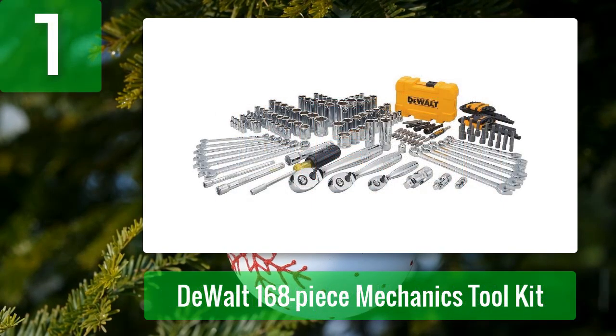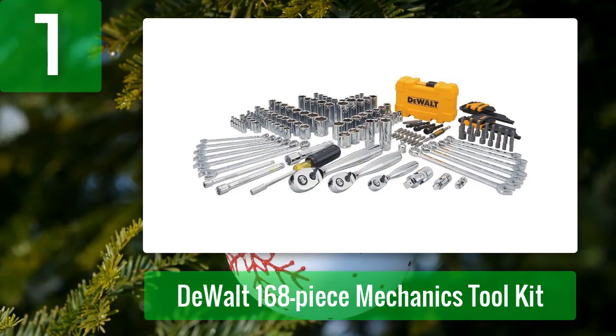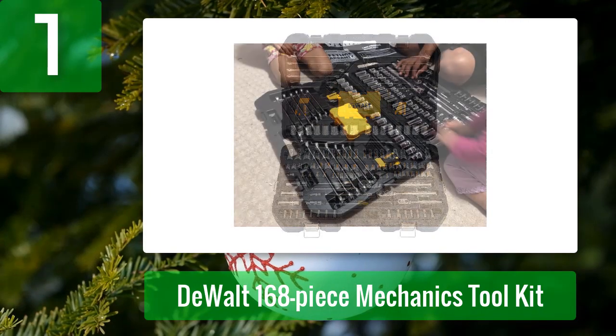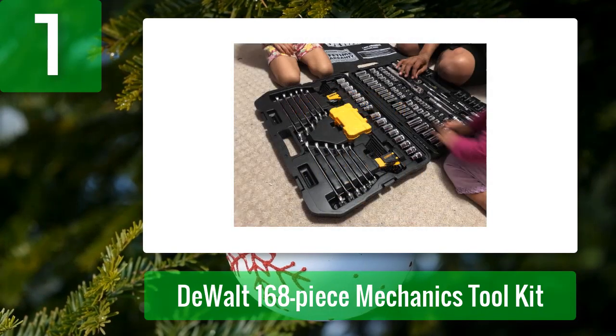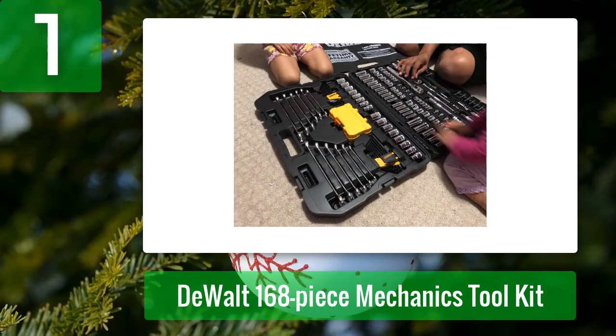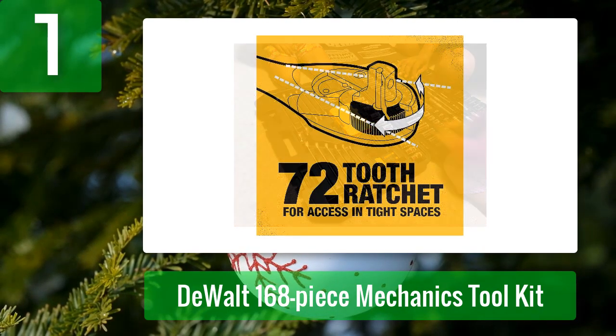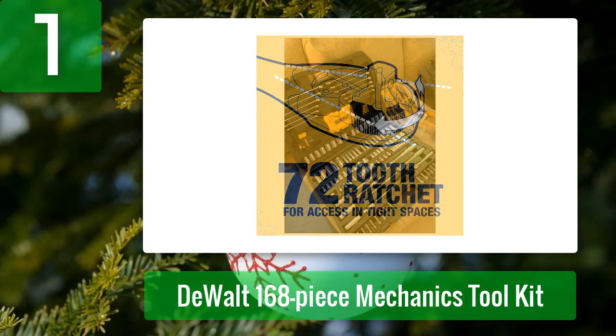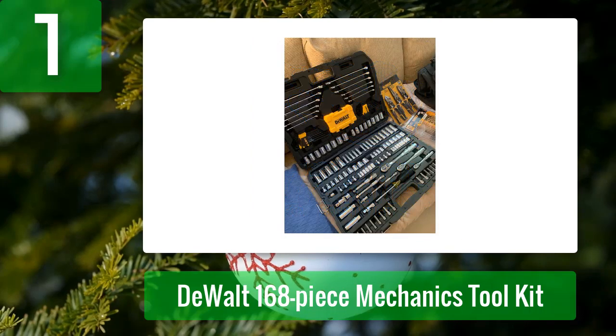Coming in at number 1: DeWalt 168-Piece Mechanics Toolkit. The DeWalt DWM-73803 Toolkit is a 168-piece mechanic tool set ideal for anyone getting started with DIY vehicle maintenance. It includes 1/4-inch, 3/8-inch, and 1/2-inch ratchets and sockets, combination wrenches, hex keys, a nut driver, and driver bits. All the pieces come in a custom molded accessory case with an integrated handle and double latches. The entire kit comes backed with DeWalt's limited lifetime warranty.